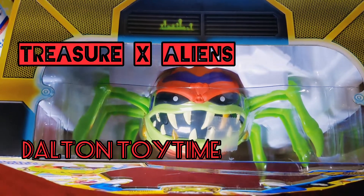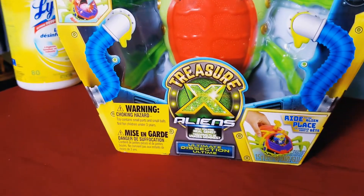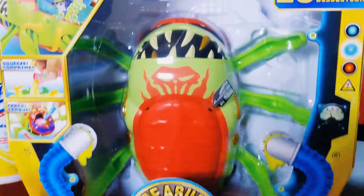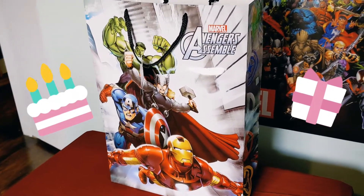What's up YouTube? Today on Dalton Toy Time, Lucas opens a Treasure X Alien Ultimate Dissection. You ready to open your surprise toy? Yeah! Alright, let's check it out.